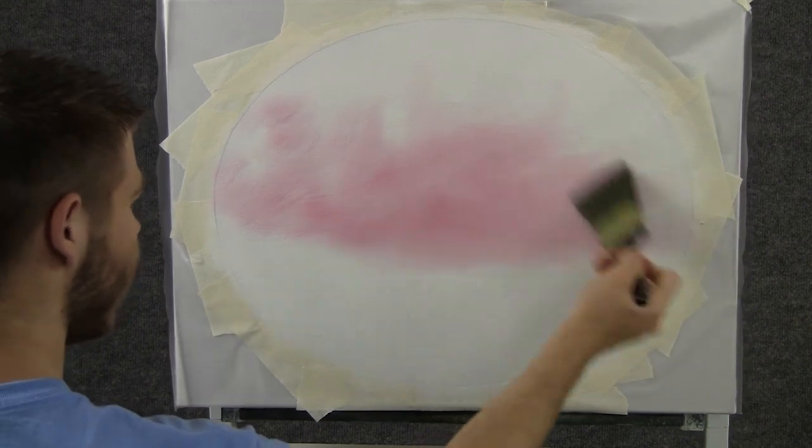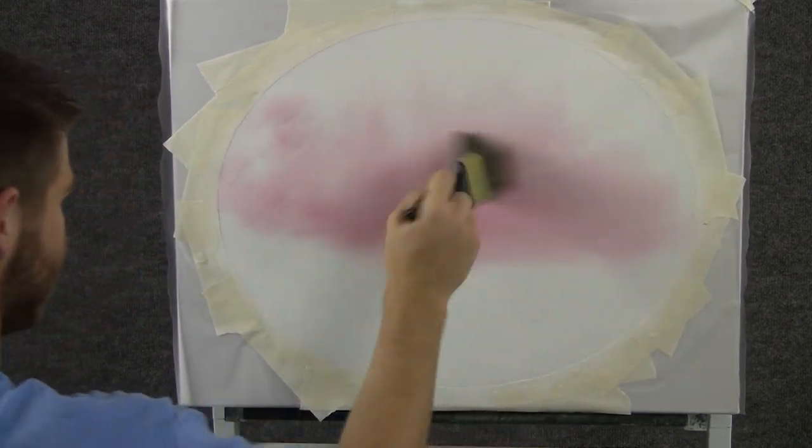Now with a clean brush, we can blend this and make it nice and soft.